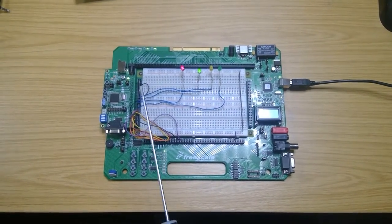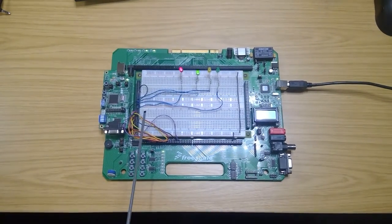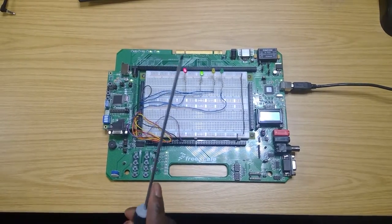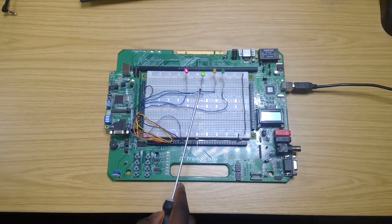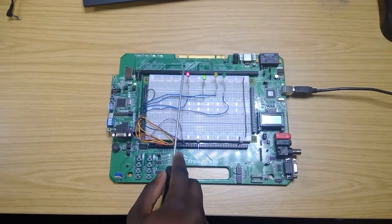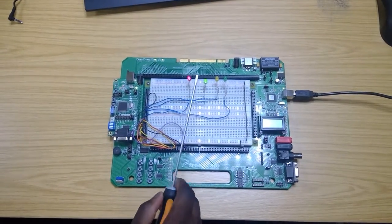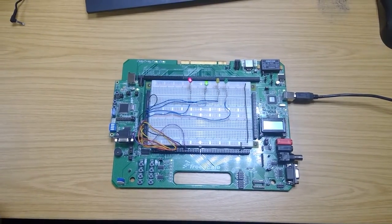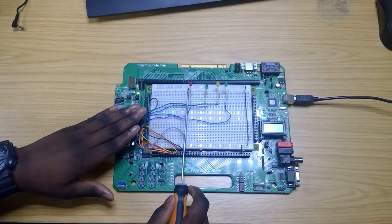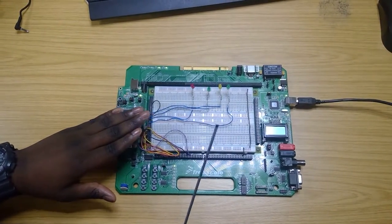The system checks for the weight of the load using a photo sensor. If the weight is above 5 kg, the system cycle gets deactivated, causing the red LED to start blinking and the green LED to go off to indicate that the system cycle has been deactivated. As you can see, the red LED starts blinking and the green LED has been turned off.